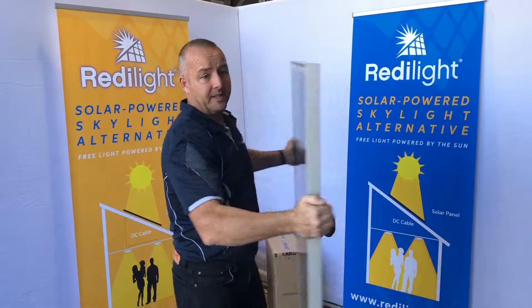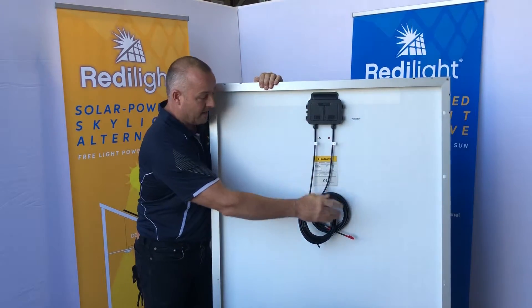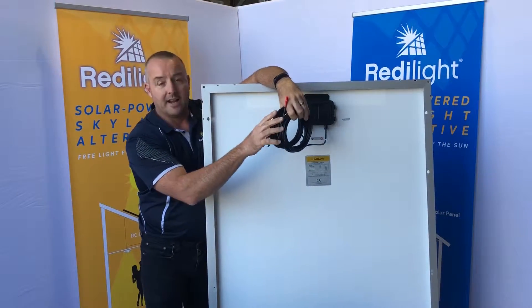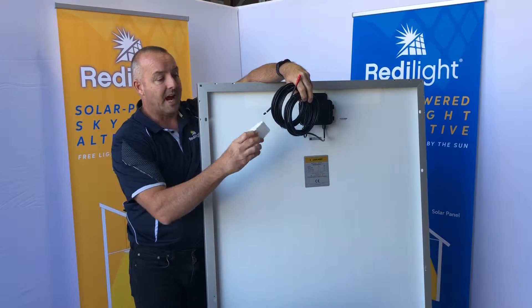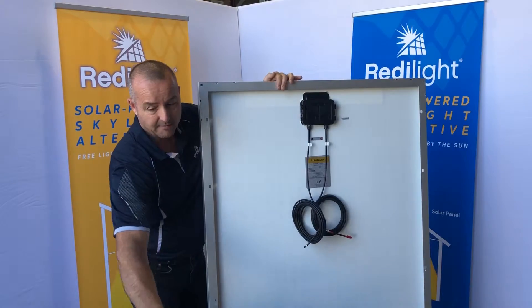It's very similar to our 150 in that it has pre-terminated cables at the back, so you don't have to open it up. You have five meter long tails — a positive and a negative — that allow you to get into the roof cavity. At the end of these cables we have our junction box, where you can run your cables to your various lights.